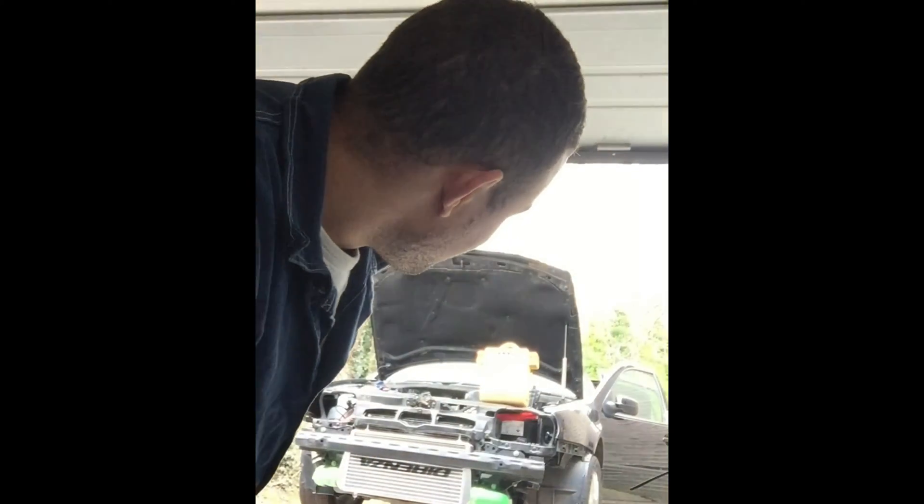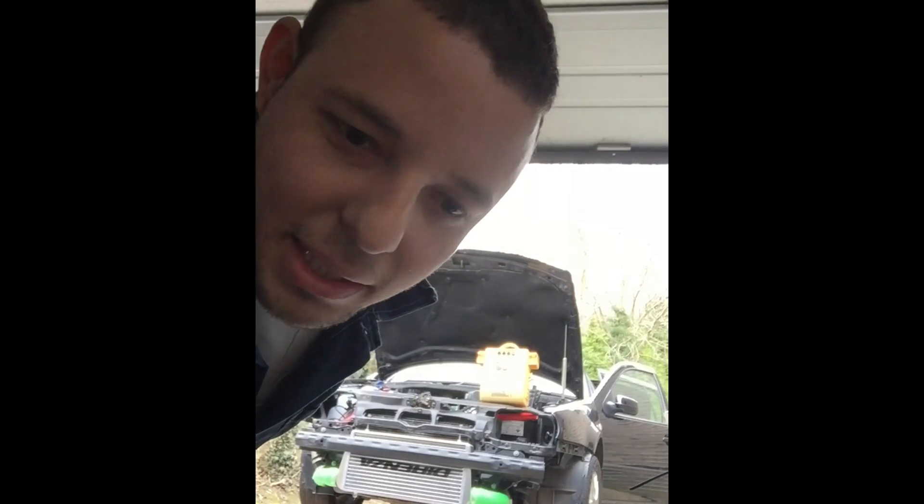Finally we've got everything back on the car — just finished the intercooler and boost pipes. Obviously primed the turbo. I'll give you this fire-up and see what happens. Hopefully nothing blows up.